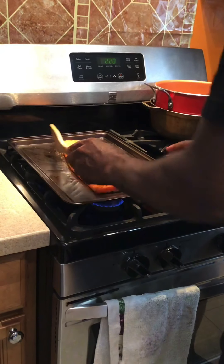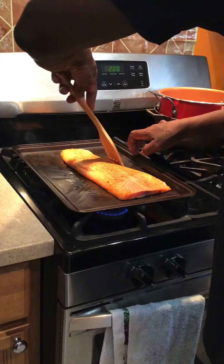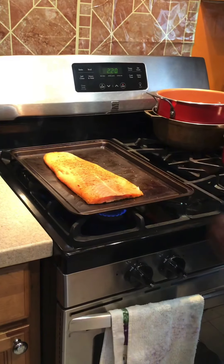You can slide the fish over a little bit just so it doesn't stick. You just want to brown it a little bit. The back is a little high.